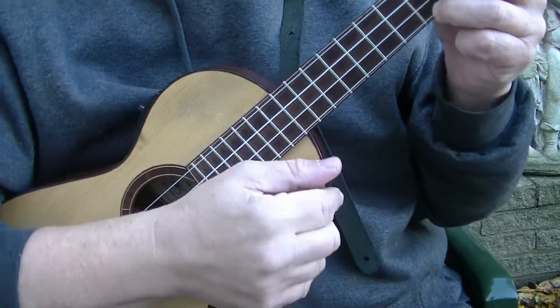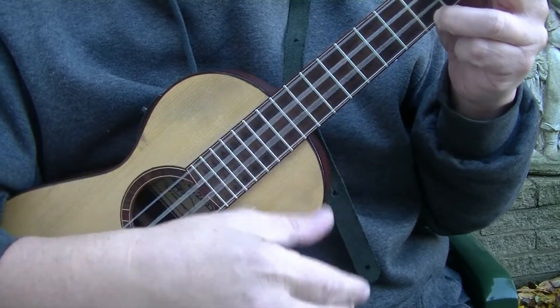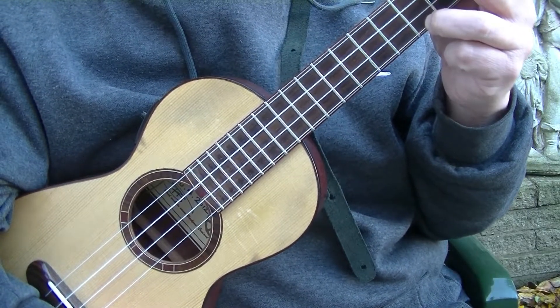They both last the same time. Whether you're doing quarter notes — one, two, three, four — or eighth notes — one and two and three and four and — both of them are in bars. One's in quarters, one's in eighths.